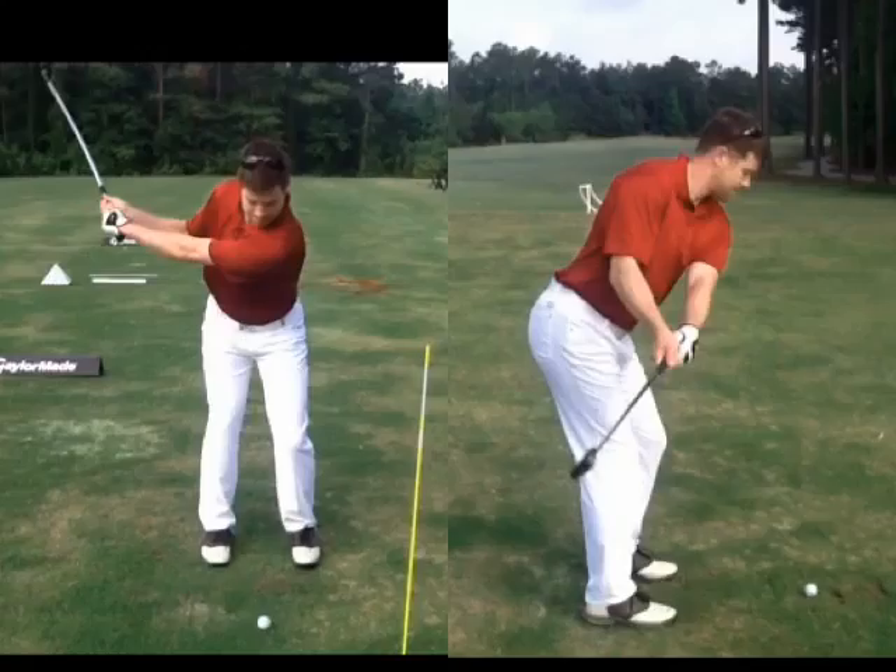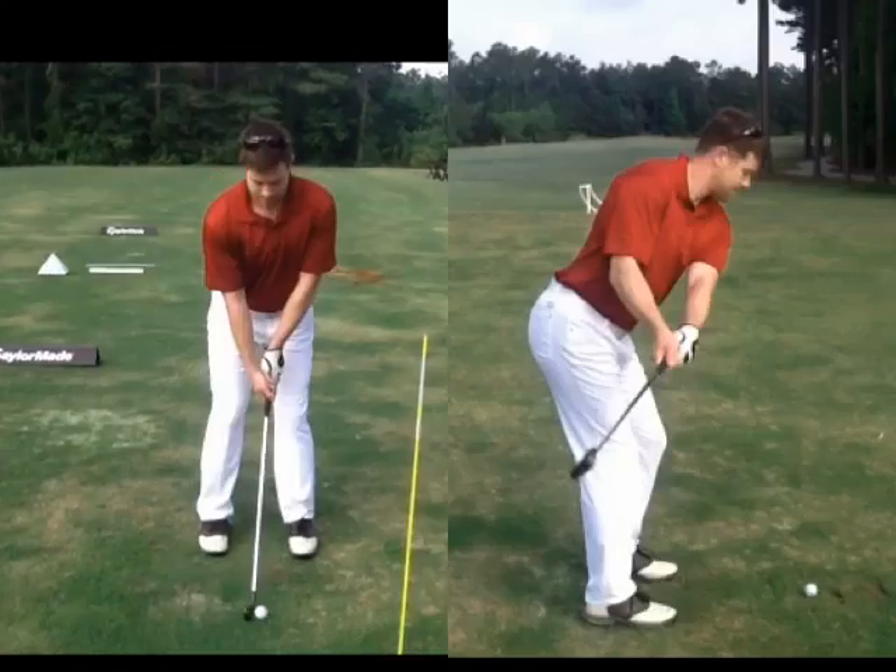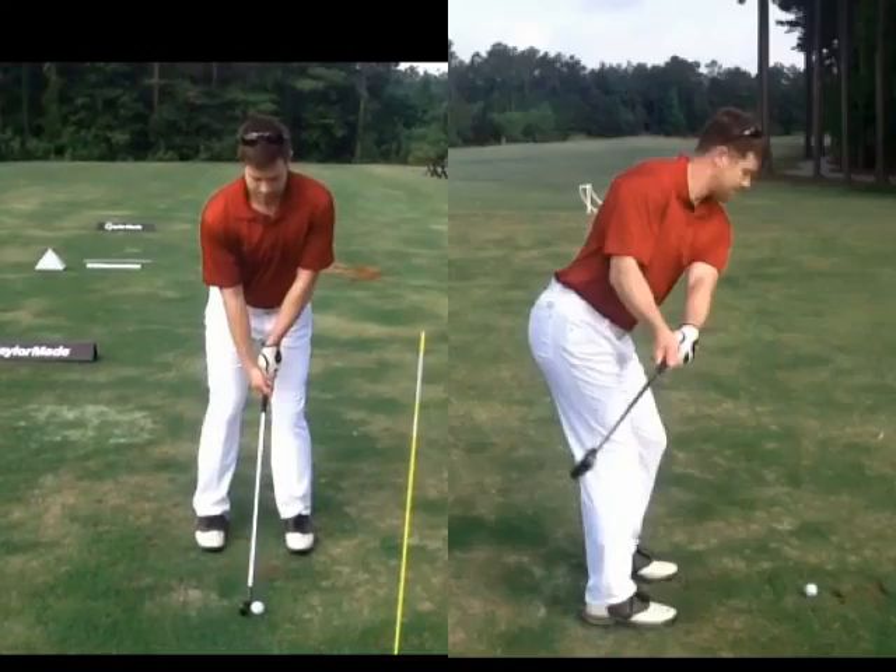Now, by fixing your grip — making sure that your right V is actually pointing towards your right shoulder, not outside your right hip where it's way too strong — by changing that, that should fix your blade alone. But again, don't let your hands move away from your body so fast.